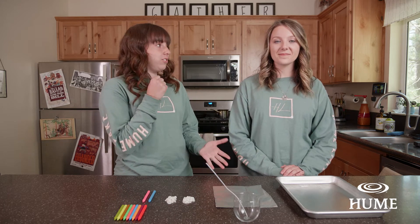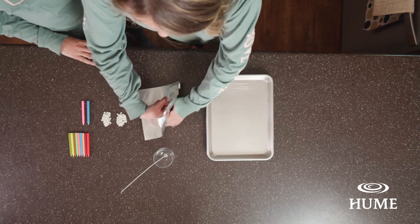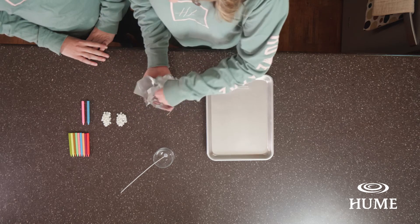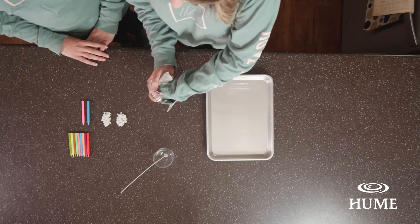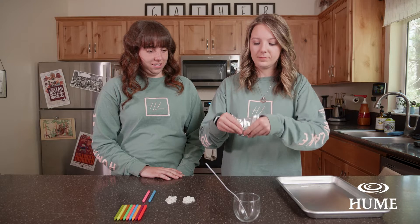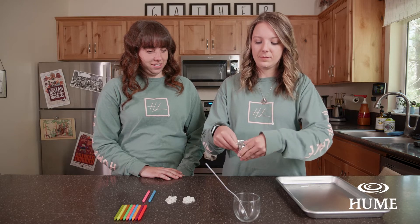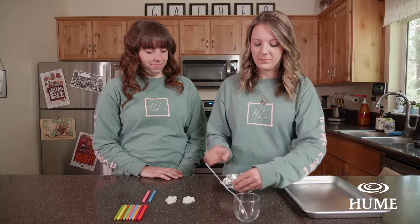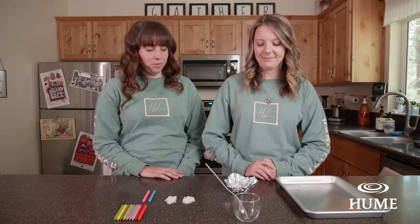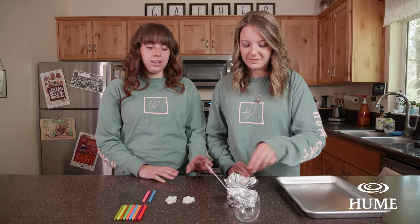Watch — she's going to use her hand, cup it in, and wrap the tinfoil around. You want to make sure that there are no holes or any creases in it, so that nothing spills out when it's in the oven.